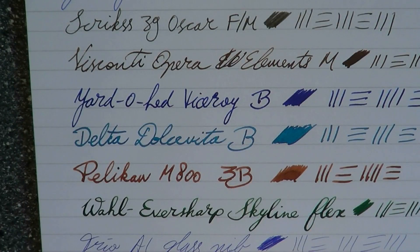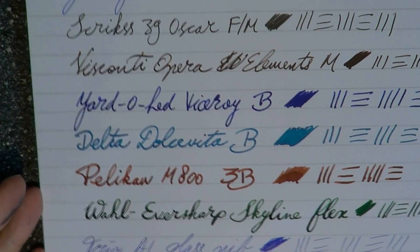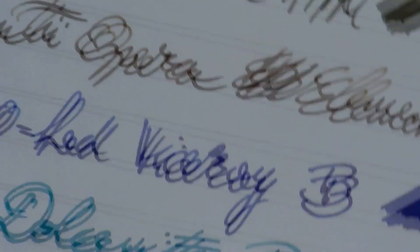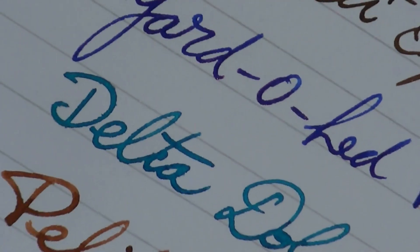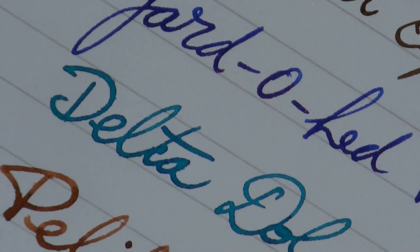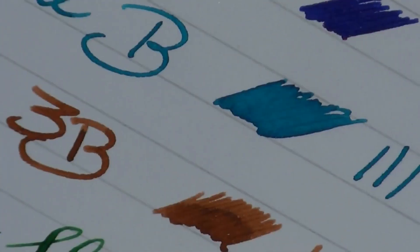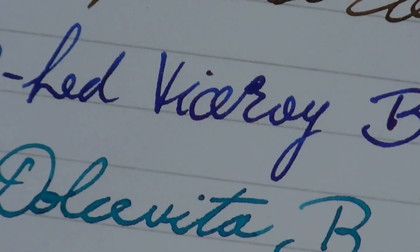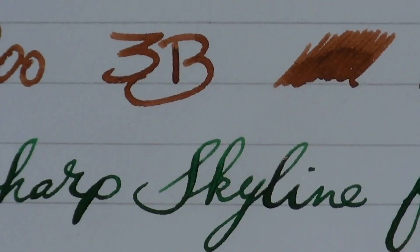I don't see any feathering in any of these pens, except maybe for the Delta — but that is, as I said, an ink hose. And even there, I would say it's definitely not terrible. That is pushing it — that is a super wet, ultra-broad nib that just hoses ink on the paper. But even if you look at that puddle I made, it's not even that terrible. The feathering I would say is very, very much under control.